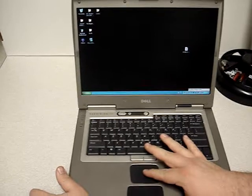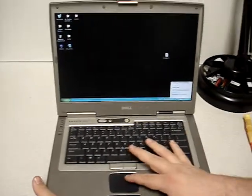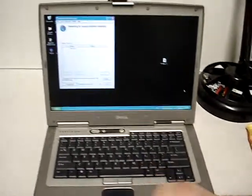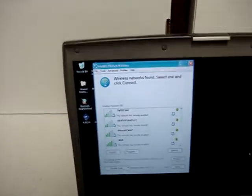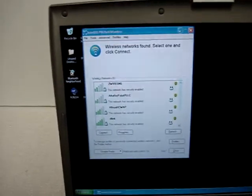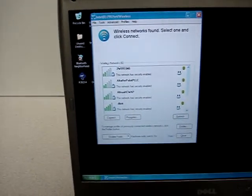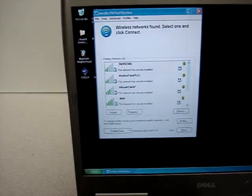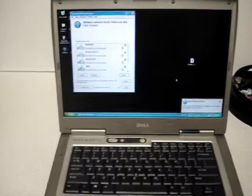It's looking for networks. It's found some. So you right click on the icon, open the wireless card, and it shows you the networks nearby. Now all you have to do is find your network and connect, and it's that simple. We sell these cards brand new on eBay under Cyber Infinity, or you can find us online at www.austincybershop.com.